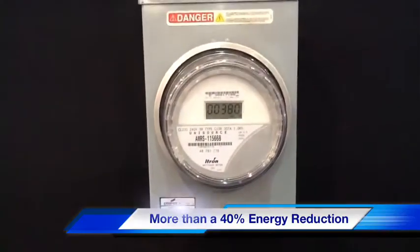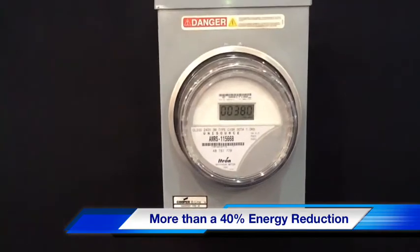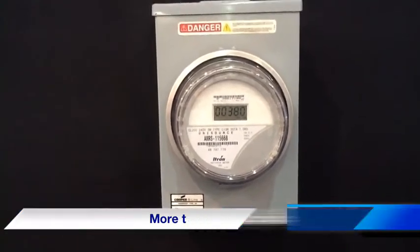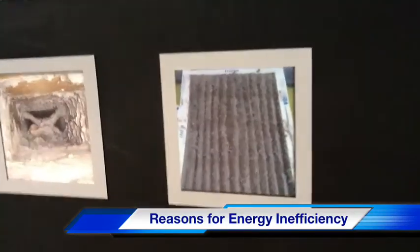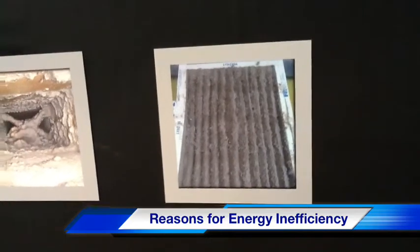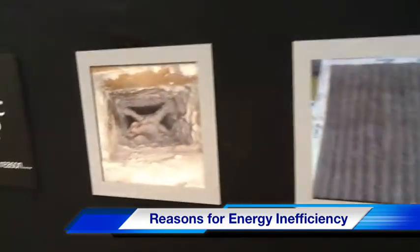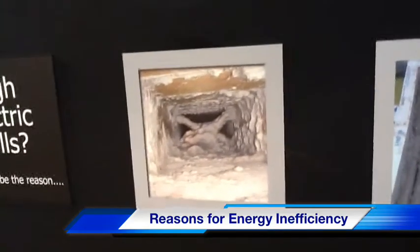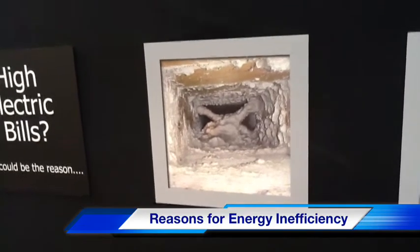That's about a 40 to 42 percent difference in your electrical bill on just the cooling side. Right here, this filter is two months old and it really gave the customer a lot of problems with air flow. Here is a severe restriction in ductwork — also it's made out of plywood.